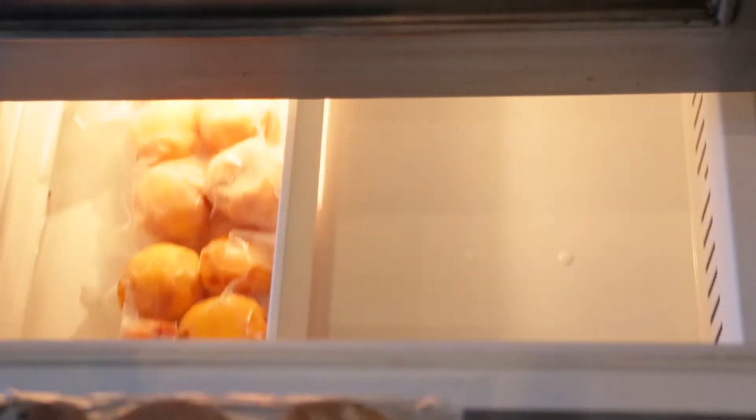I always say that one of the best kept secrets of being flexible and adaptable and being able to change your plans is actually the reverse of that, which is being organized. One of my favorite ways to be prepared for anything that happens — last minute company, kids that want a quick afternoon snack — is to freeze things in advance.